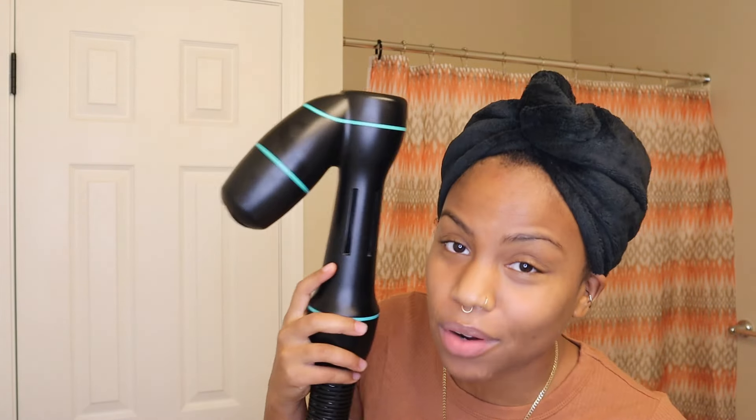The Revair is a really big machine — if you know what it is, you know it's big. It's worth around $400, so obviously it's going to be big. Some people complain that it's too big, but this is the first step in this type of technology — it's the only reverse blow dryer. Just like cell phones started getting smaller, this will too. They said on the Revair Live that in years to come it'll start getting smaller.